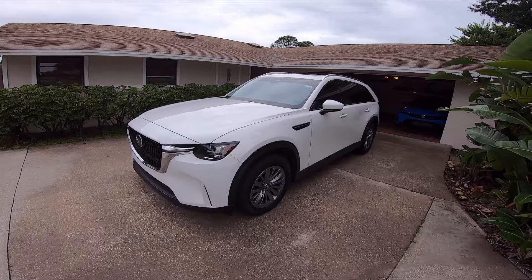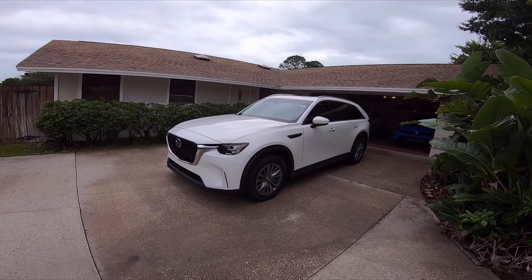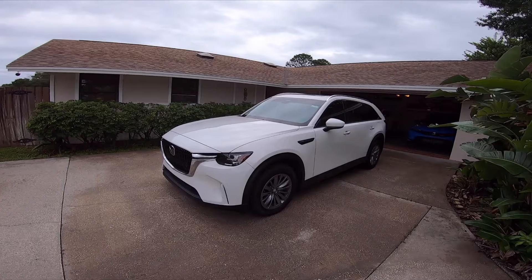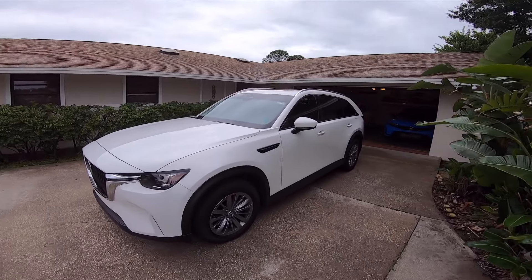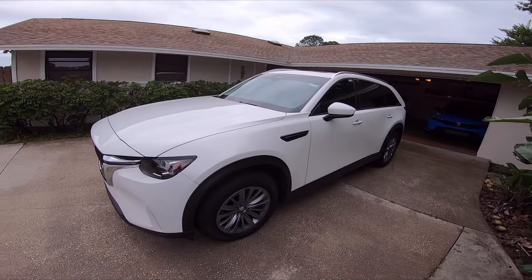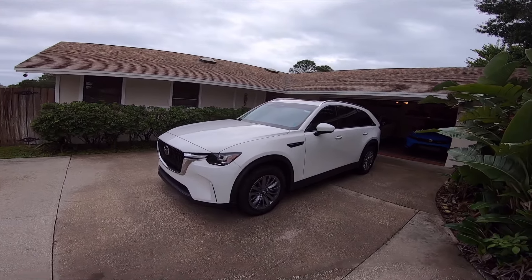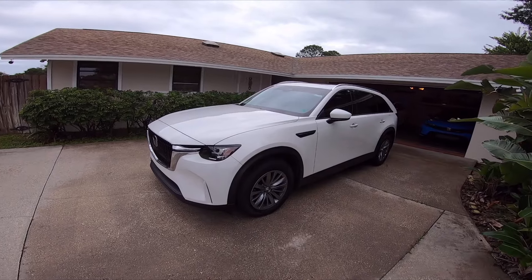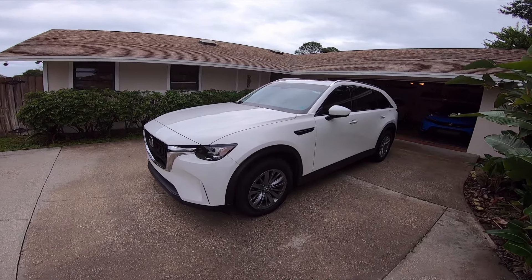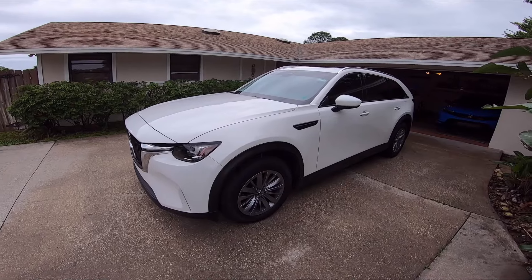I'll go over some of the features of the CX-90 and why it's a good vehicle to have in an emergency. We do have our Golf R and Type R, and in a pinch I could use those cars, but because of the ground clearance, the space, and the fact that I can fit my whole family in here — that's why the preferred choice for a hurricane is our 2024 Mazda CX-90.